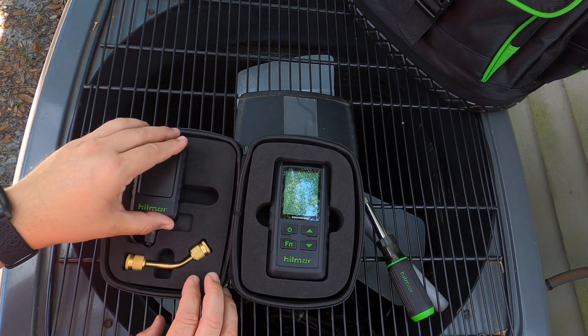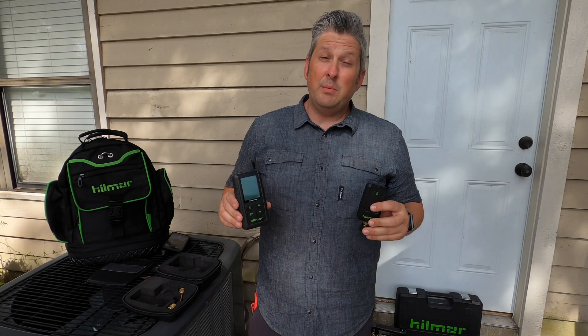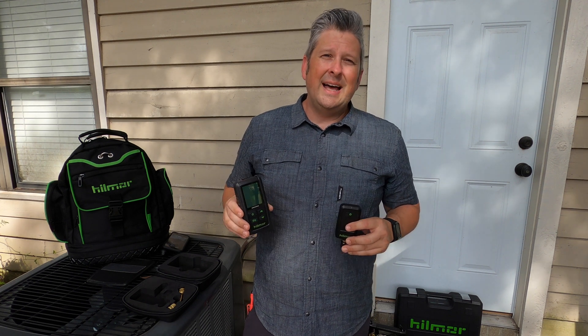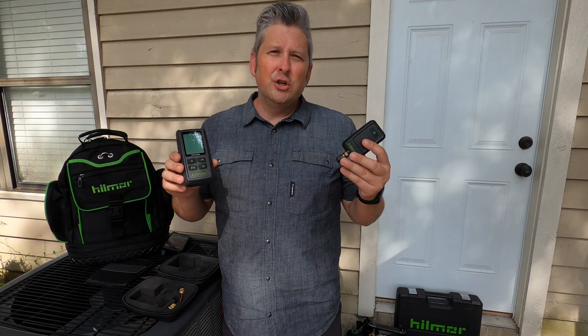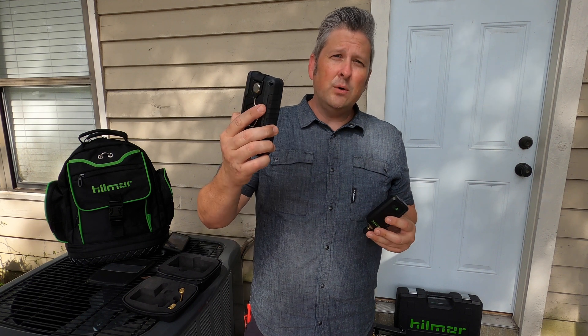Now that we've reviewed the functions of the vacuum gauge, let's look at some additional features. This unit has two sensors, which allows it to have a broader range from atmosphere all the way down to one micron, as well as allows it to be more accurate — plus or minus five percent.